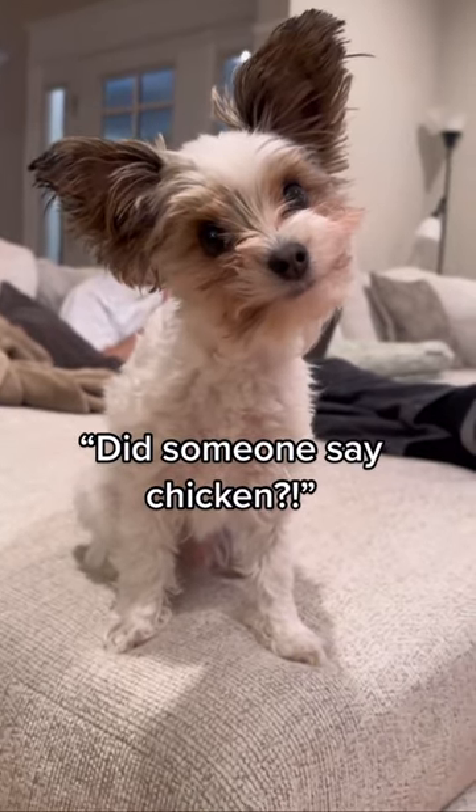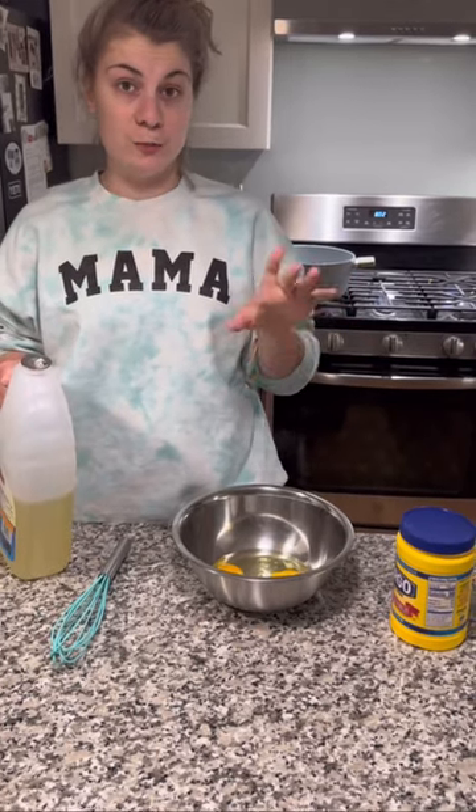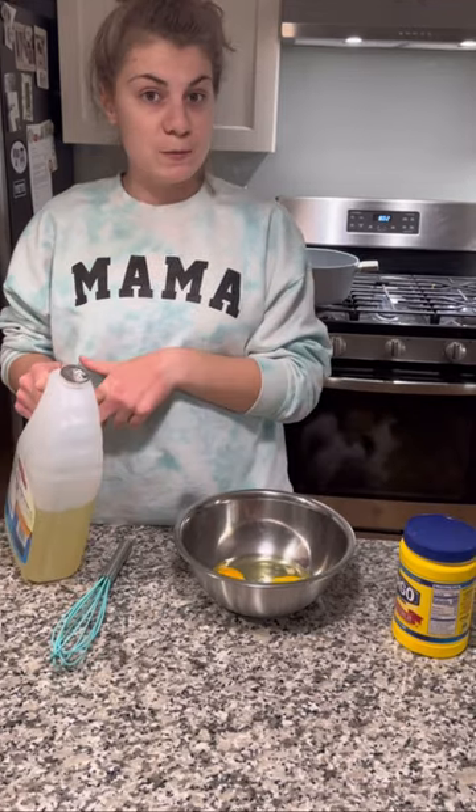Did someone say chicken? So what are you starting out with? I'm going to start by making the batter to bread the chicken. I have some eggs, some cornstarch, and some oil.